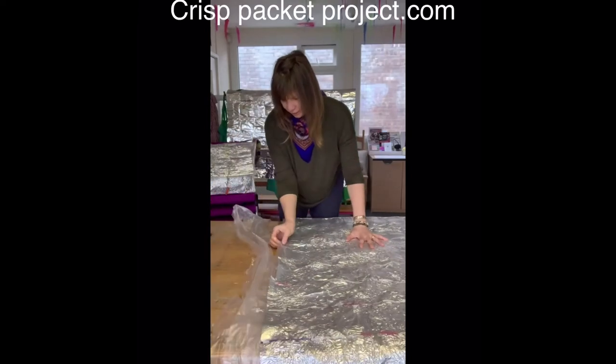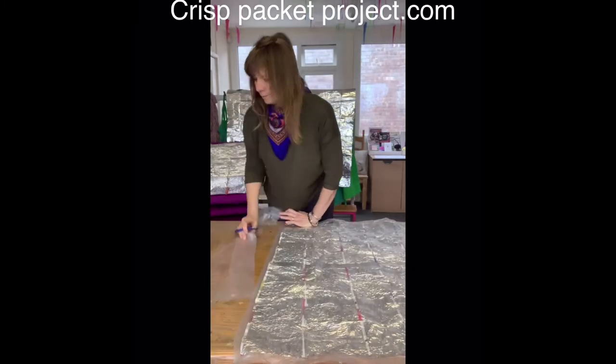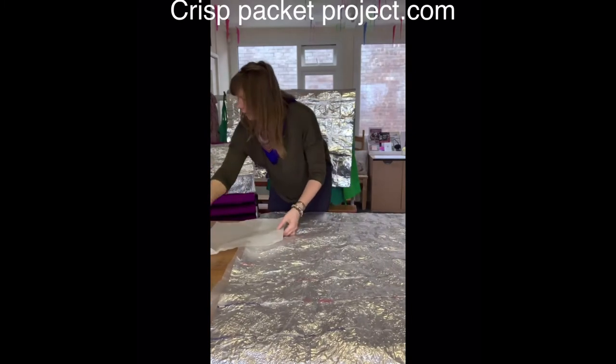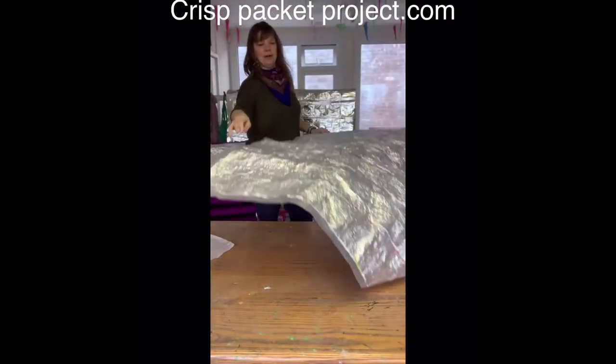Beautiful. There's a little bit here I need to fuse — I'll come back to that. There's a little bit along here too, let me just fuse that down. There we go — there's a survival sheet all ready for the streets and safe.